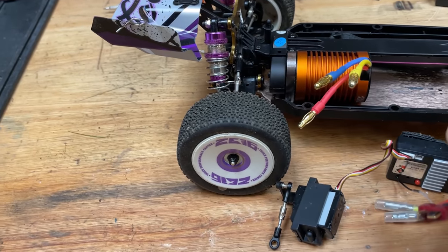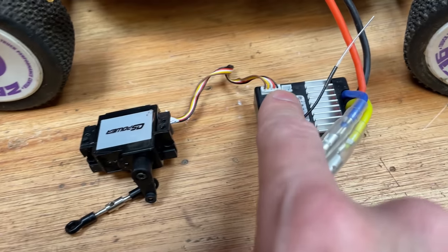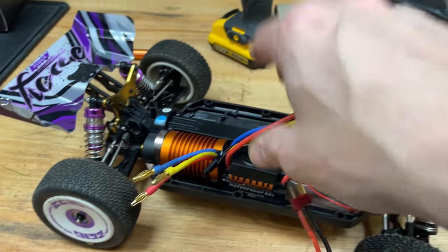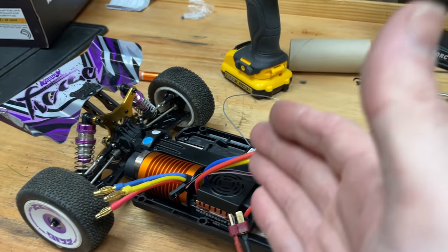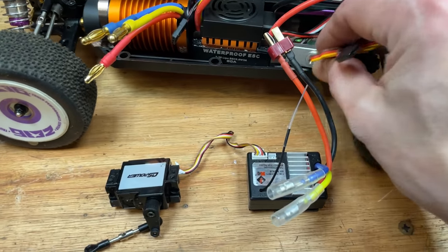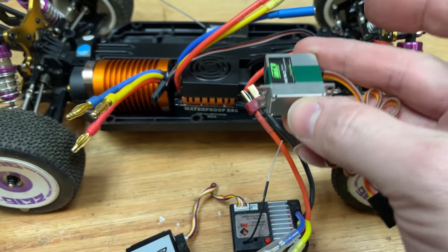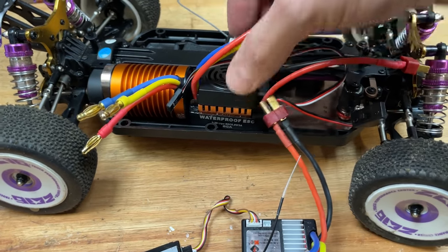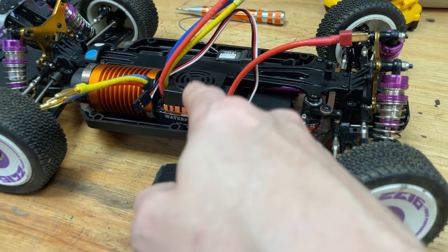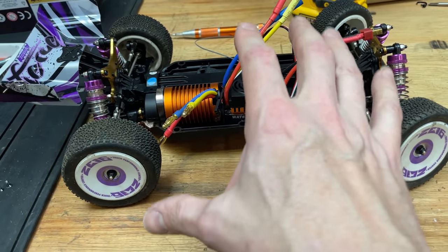The reason for changing the servo is that the original is an all-in-one unit — it does the receiver and the speed controller, and the servo plugs directly into it. But this one is a five-wire servo. Because we're going brushless, we need to fit a separate receiver, and with a separate receiver we need a standard three-wire servo. This replacement is a little bit smaller than the original, so we're gonna have to modify the mount to get it to fit. I also wanted a smaller servo to give us a bit more room to mount all the electronics. If we can't get 100 mph out of this setup, I'm probably gonna have to fit a bigger system.